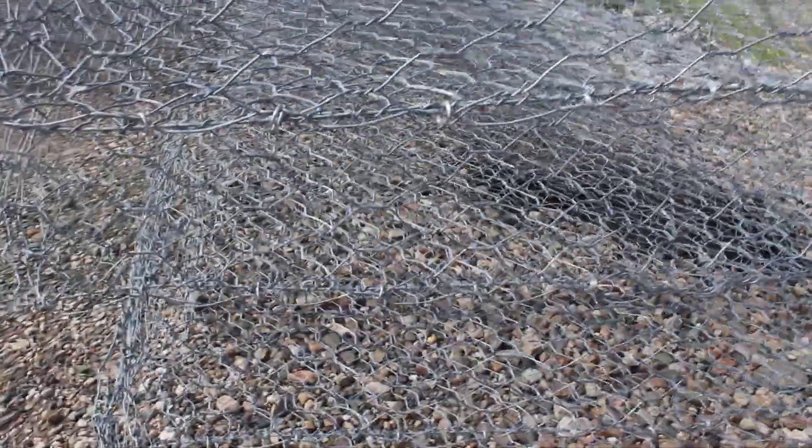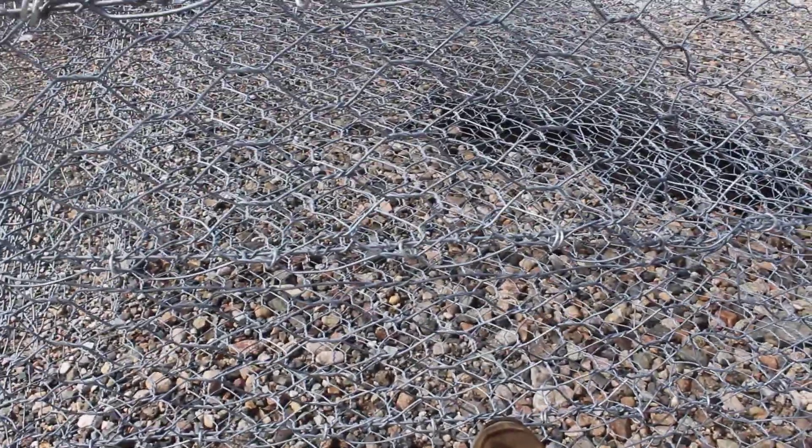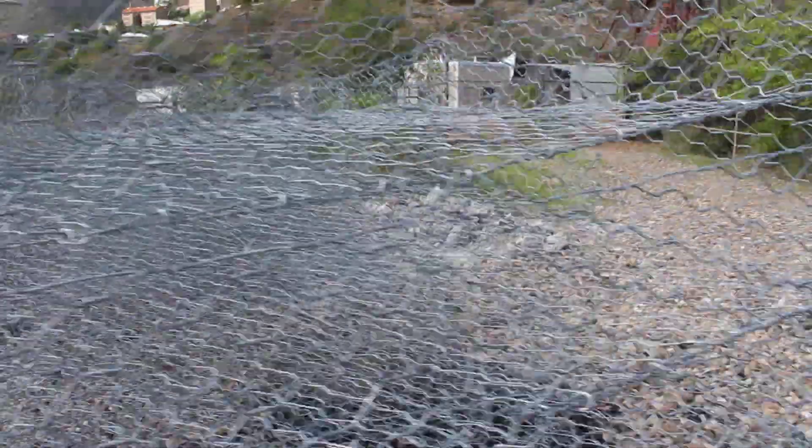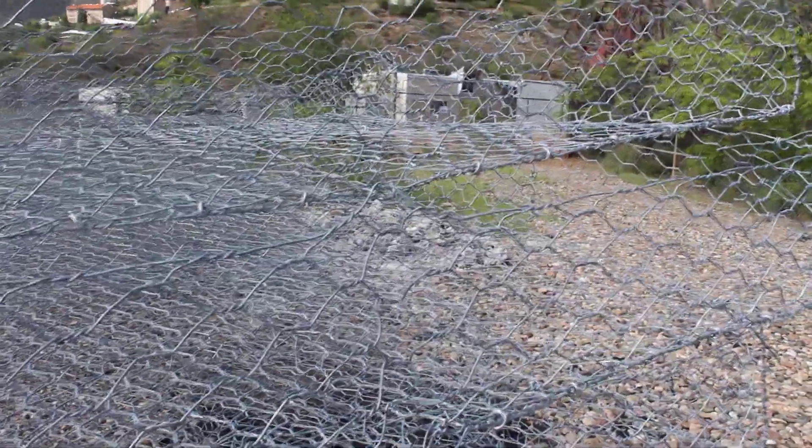Offsetting so the first basket, as you can see, would be down here, and the next basket would go back maybe 18 to 24 inches. They keep going backwards creating a stepping effect, but building a very massive wall to hold back material that would be eroding off a hillside, endangering streets or homes.